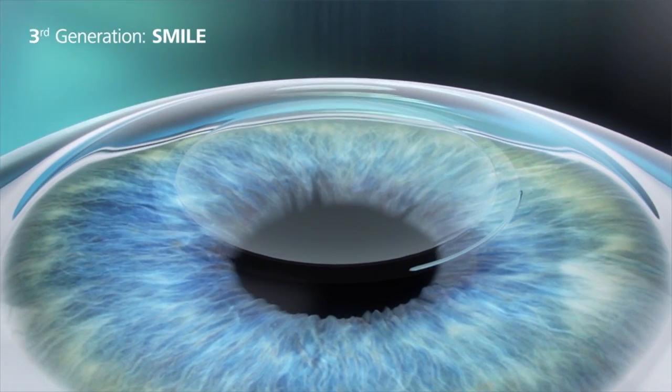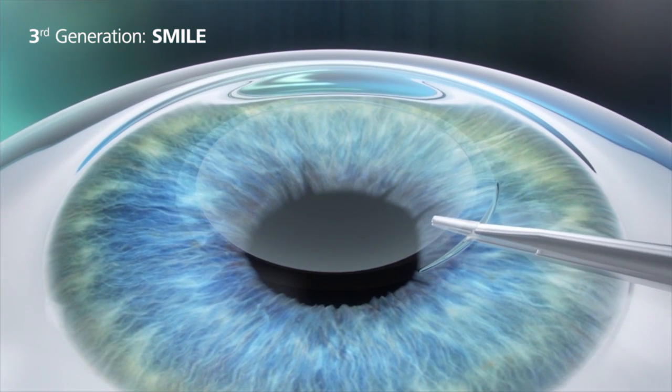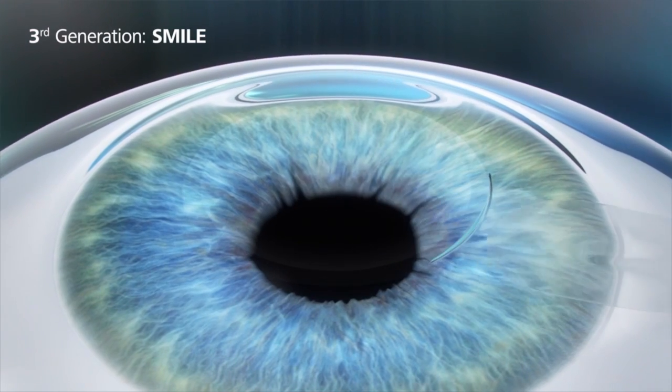The advantage is that all the nerves on the surface layer — which are so important for the lubrication of the eye — by and large stay intact. The very tough front layer of the eye is minimally disturbed and maintains all its strength and toughness, giving us greater stability long term, a much greater safety margin, and much less dryness.